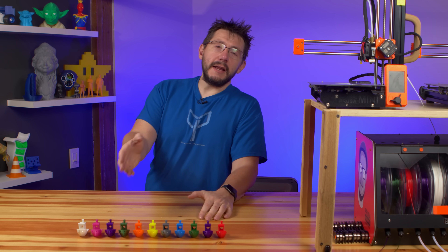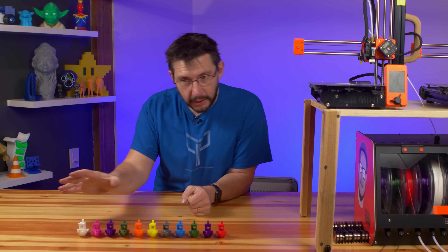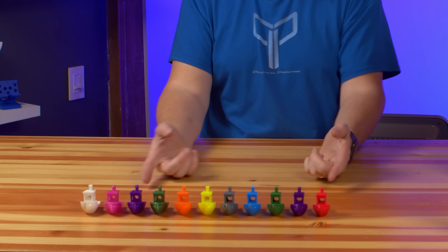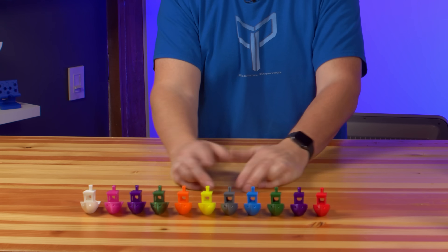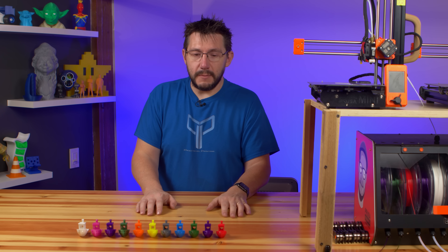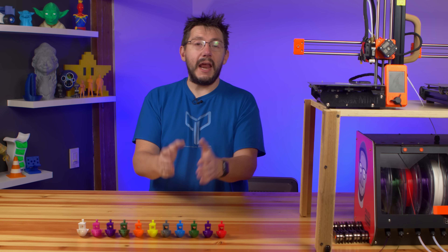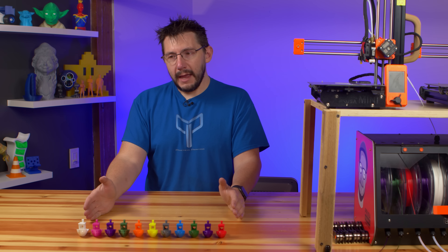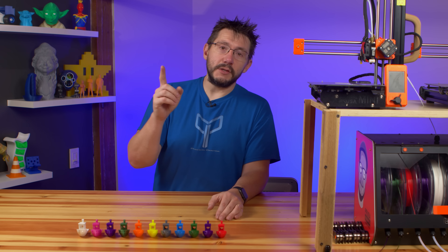There we go — 11 benchies successfully recovered from nine different 3D printers using 11 different filaments. Well, 10 different filaments — Pooch reused a color — but we had fun putting together the rep box and doing this all on stream. Really happy we were able to get results.